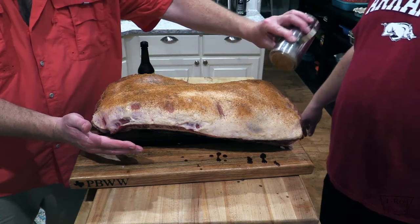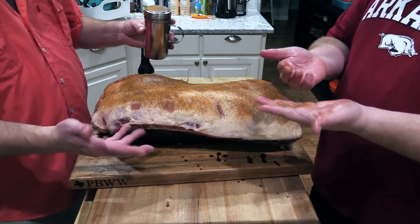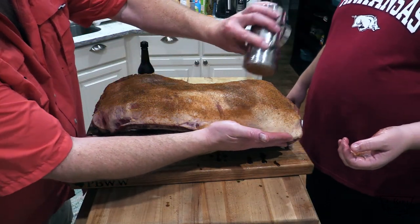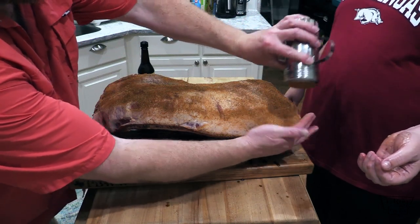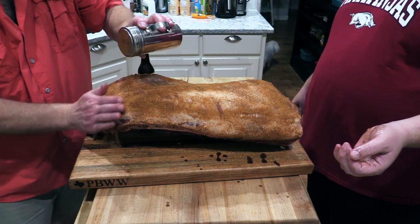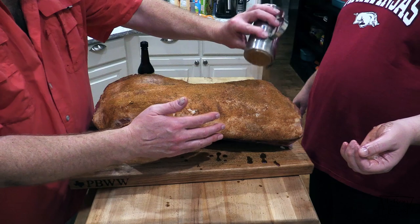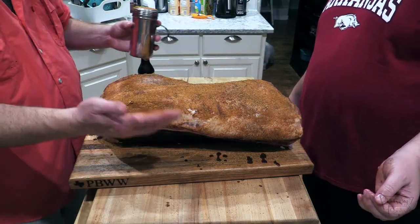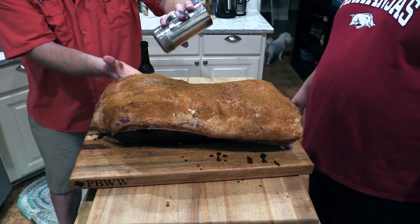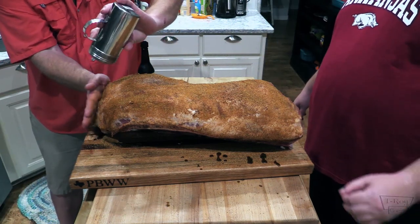That smells good. It really is good — you want to taste a little bit? I will. So anyway, we're gonna let this sit on here. The Yoder Wichita is coming up to temp, folks, and we're going to be cooking this all night long at 225 to 250°F. We're gonna let this thing go — I'm not sure how long 26 pounds with the bones is gonna take. So we're learning together as we go.